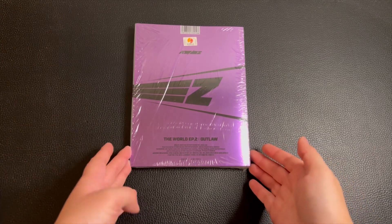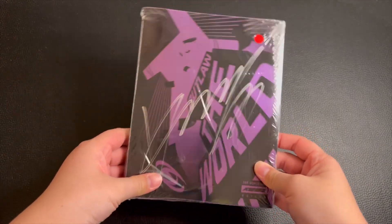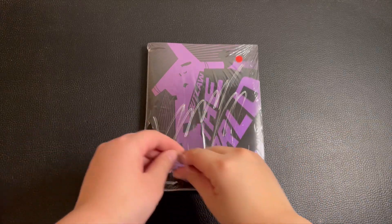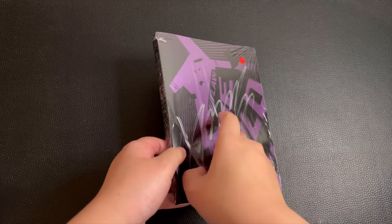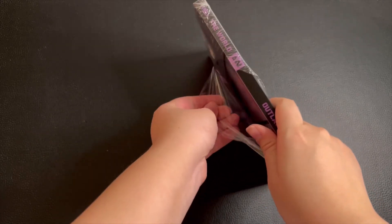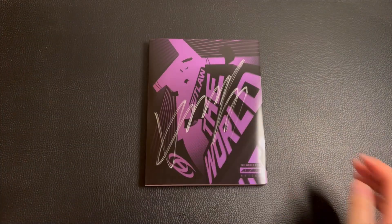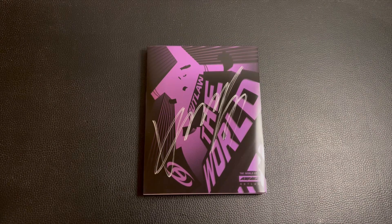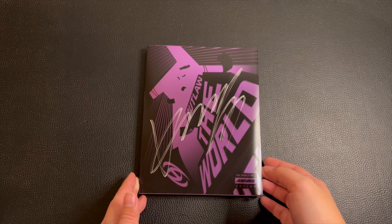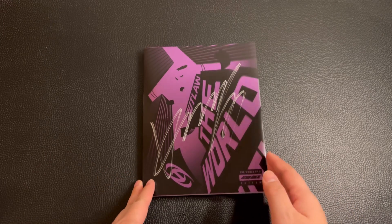The next version we're going to unbox is the Z version, and it's Yo-sung. So far I have Jongho and Yo-sung. I don't know how they mix it up when they pack it, because for the last comeback my whole group chat pretty much got the same members for the signed albums. It was a little hard to trade around — you just really have to trust people, so we kept trades within our group chat. Anyway, let's get started.